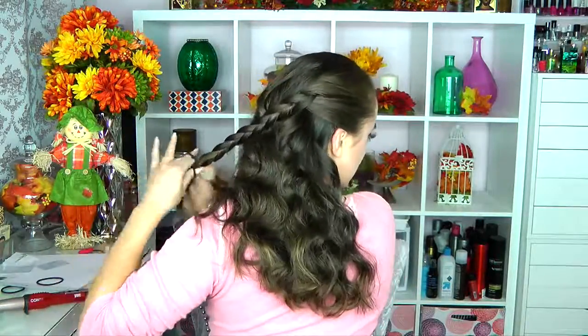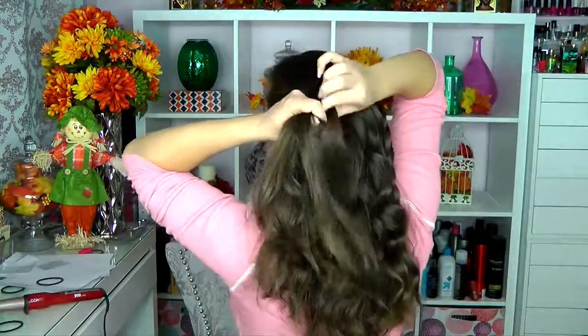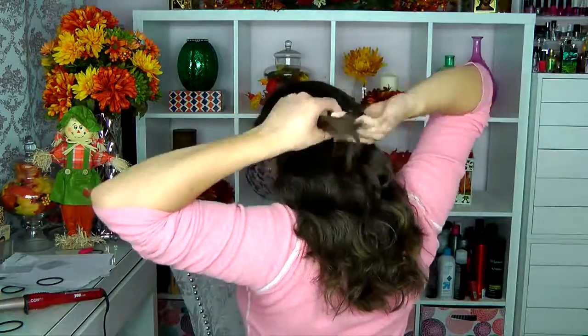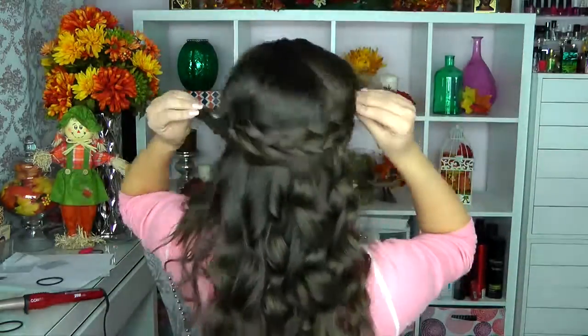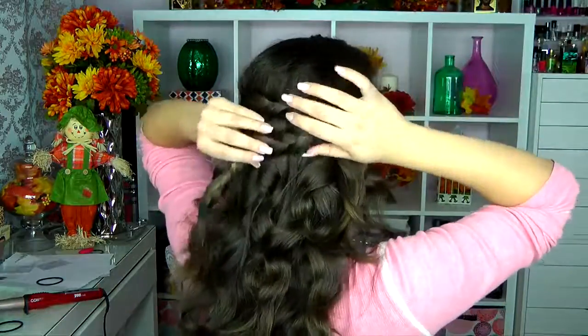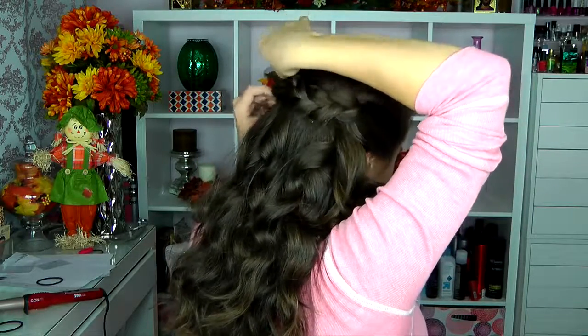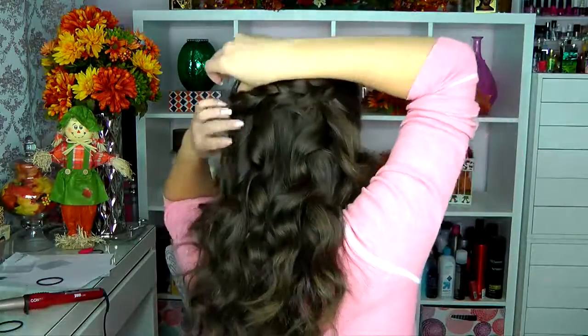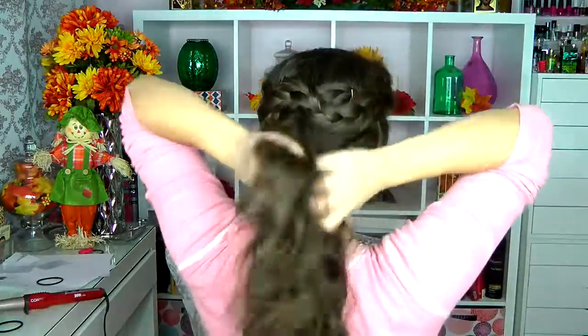I secure each braid with an elastic and make sure it's nice and clean on the side of my head, because this is how it's going to look in pictures. I do the same thing on the other side, braiding all the way back. Then I bobby pin one braid and let the ends loose, then loop the other braid's end over and under the first pinned braid so it kind of holds itself. The loose hairs just blend in with the rest of the hair. And there you go — that's the beautiful hairstyle.